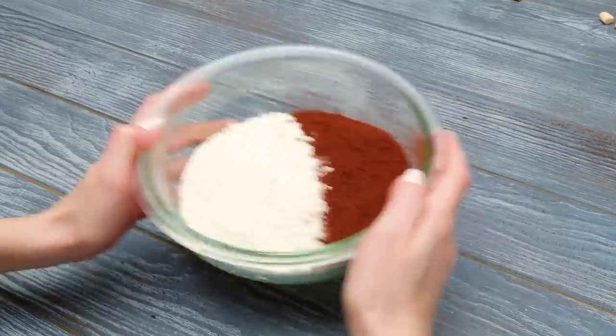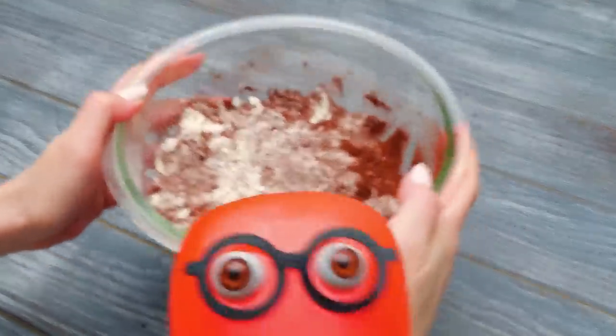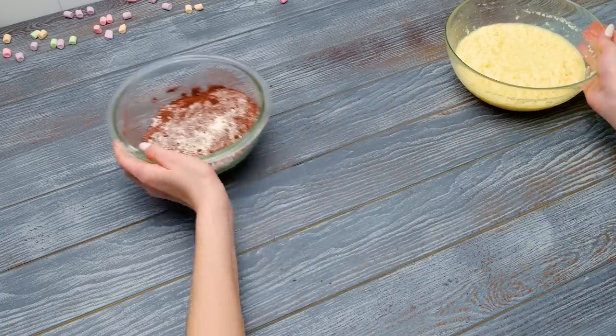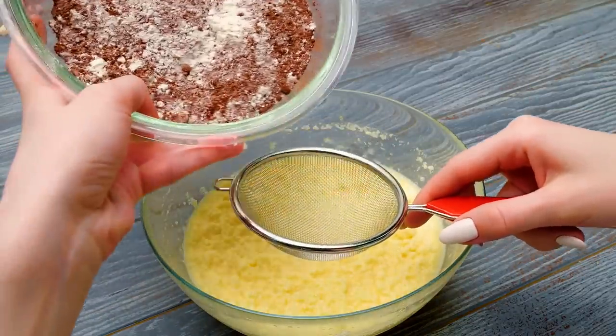I'll show you a real shake shake this time! Holy cannoli! That was something! Now we can sift the dry ingredients into the bowl with the batter. Be careful at this stage, guys! Or ask an adult to help!